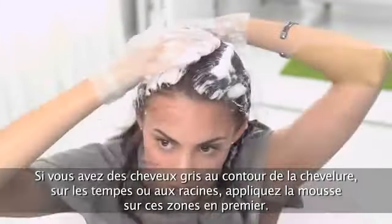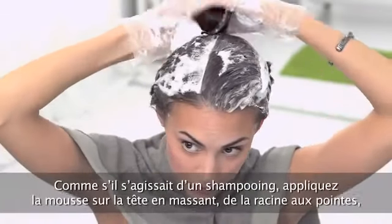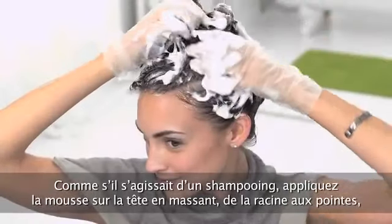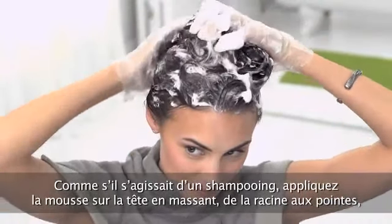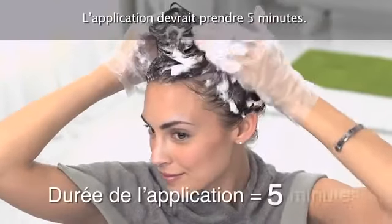Work your way to the back of your head and through the lengths. If hair at the hairline, temples, or roots is gray, apply the foam on these areas first. Massage the foam into your hair from root to tip using a shampoo-like motion until hair is completely saturated. Application time should take five minutes.